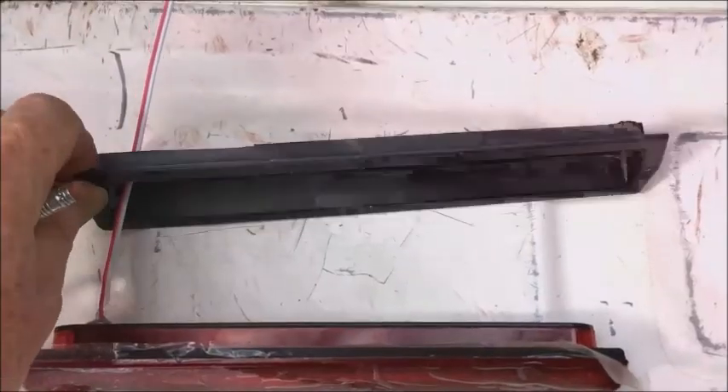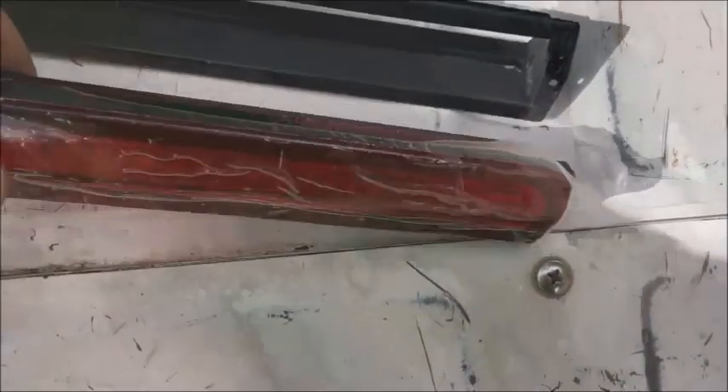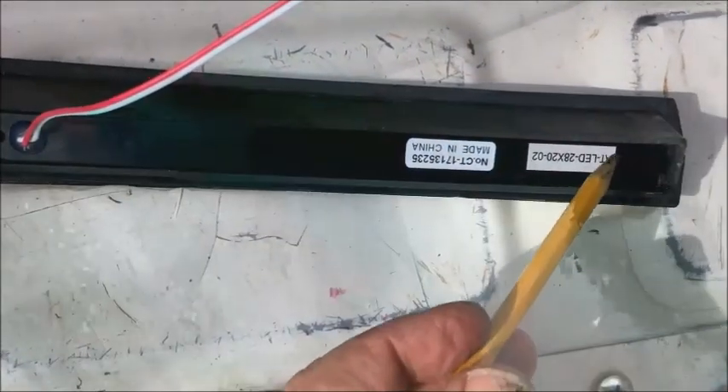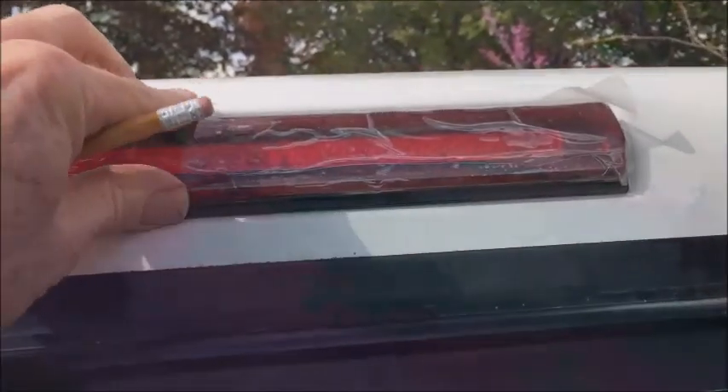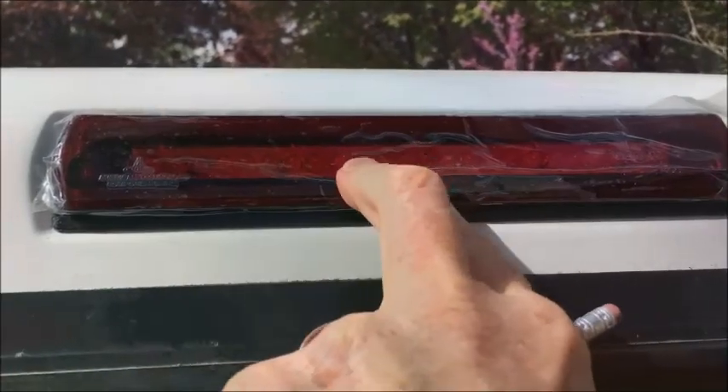What I did was take the old burned-out light bar and cut off the back with the lights, keeping just the flange around the edge. I worked with it a bit so the new light bar now fits in there pretty snugly at the corners. This whole assembly with a little bit of silicone will fit in the opening much better, because the old frame was designed for this rectangular opening and the new light bar just didn't quite fit without it to seat it in there.